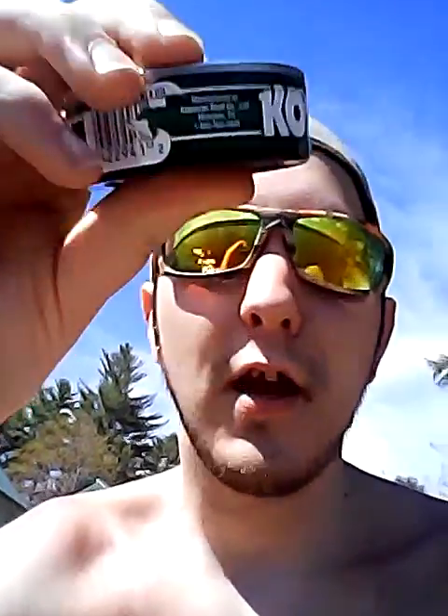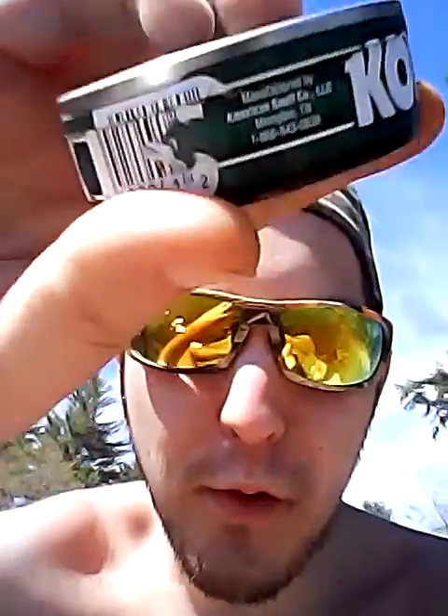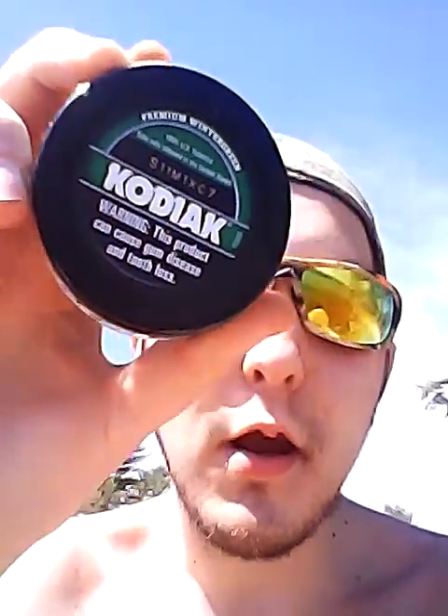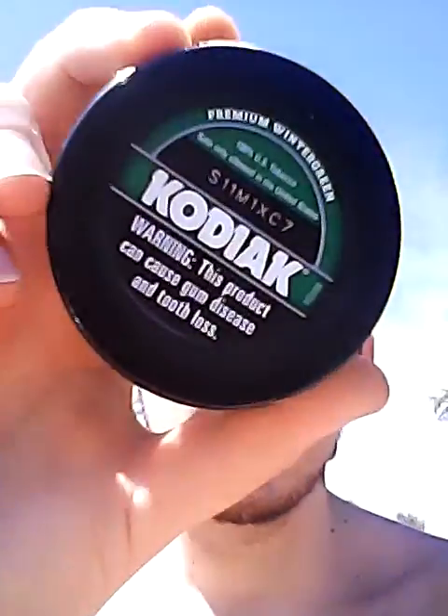Now the side can — it's Kodiak, that mega stuff coming right there. Kodiak again. Barcode. Kodiak Wintergreen is 100% American grown tobacco, in the United States. This right here, folks, is a C7 — that's a seven. Made this year in good old 2017.